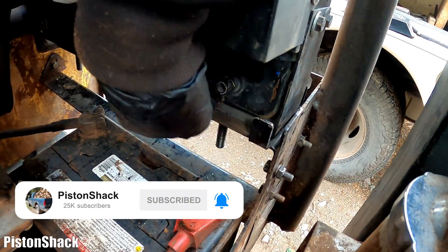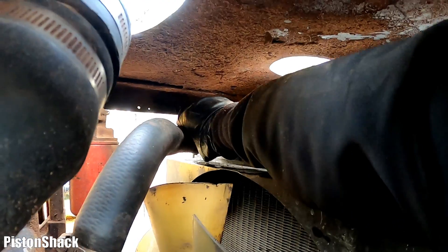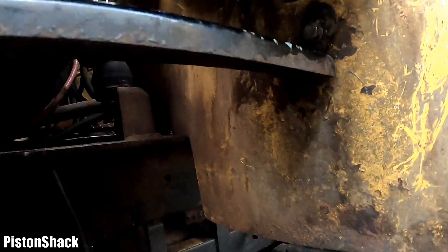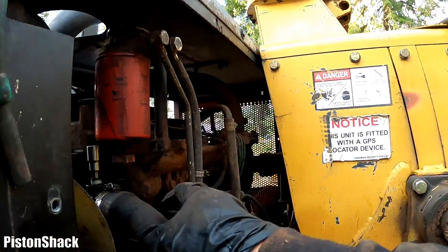The valve is closed and our upper radiator hose is connected. Both clamps are tight. Same on the bottom here — the bottom hose is all tight and in place.